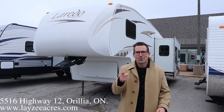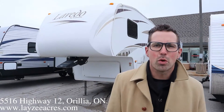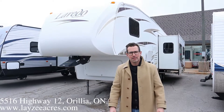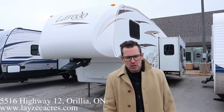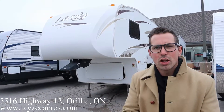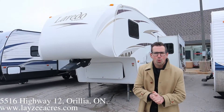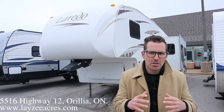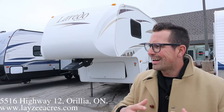Hey guys, I'm Josh from Lazy Acres. Thank you for tuning in — we are saving the world here one trailer at a time. Second time I've done this video today; the mic didn't work last time. This is a 2007 Laredo, model number 29RL. It weighs around 8,000 pounds — a nice trailer, a little bit rougher on the edges on the outside, but great value and great guts on this guy.